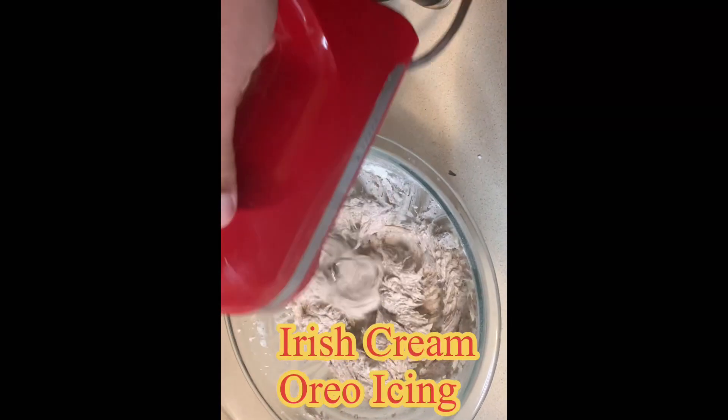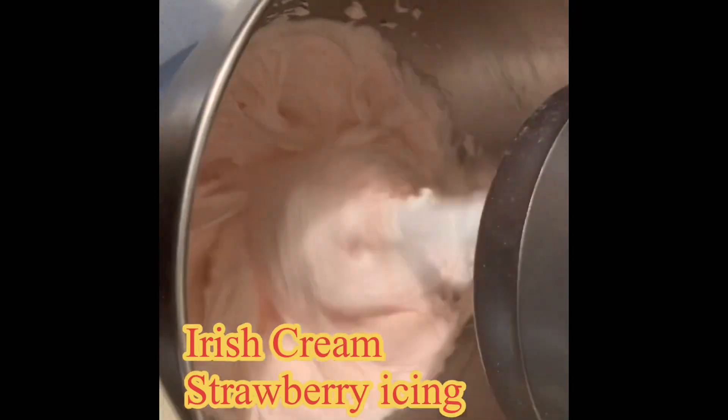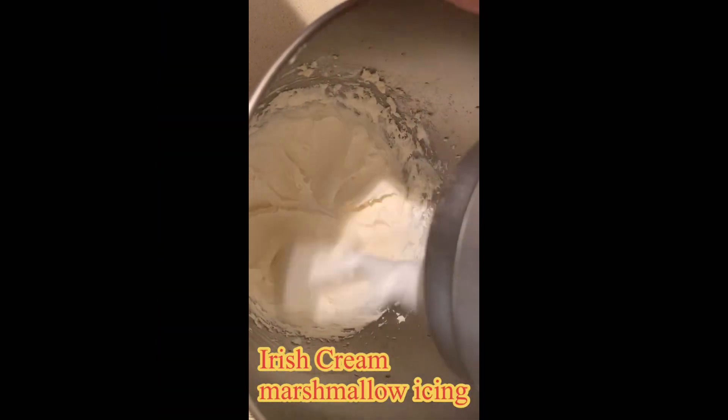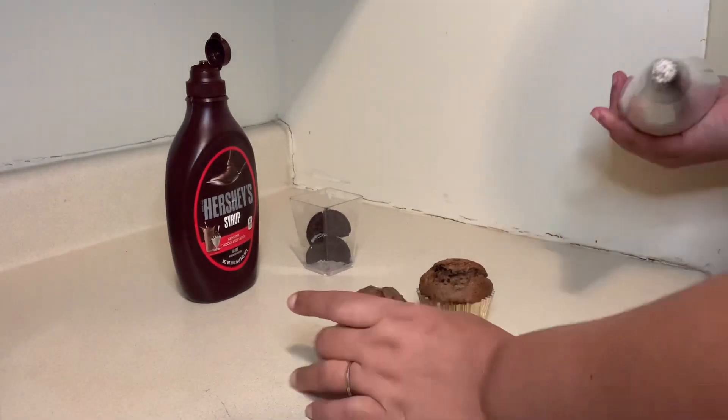Guys, I went ahead and made all the icings — Oreo icing, strawberry icing, and a marshmallow icing. If you want to know how to make these icings, just leave it in the comments below and I will make a video for that. Now we're moving on to the decorating. I'm so sorry about the lighting — I was so tired, it was so late at night.